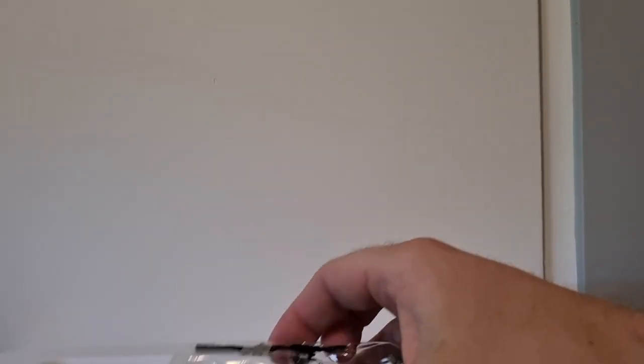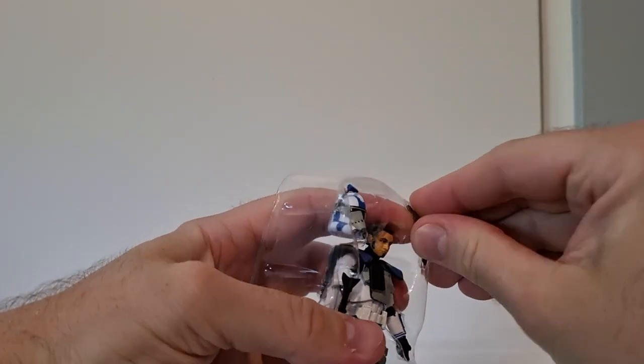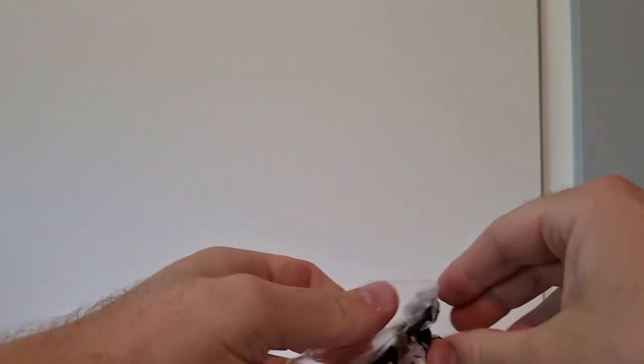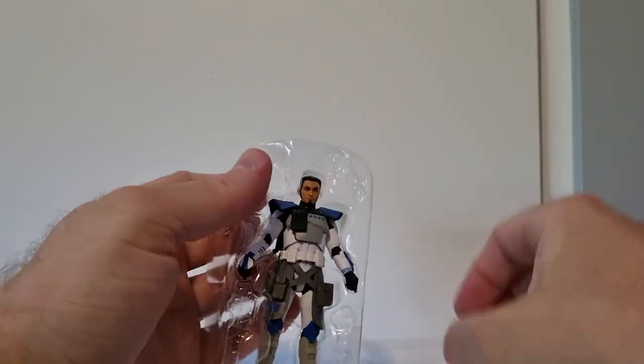Let's just get straight into it - take him out, get rid of the card back, get rid of the plastic and the paper, and get all the weapons out.